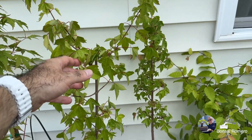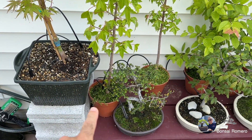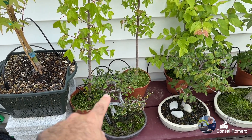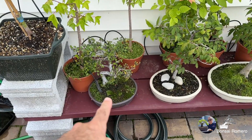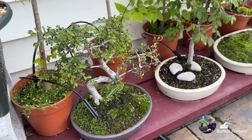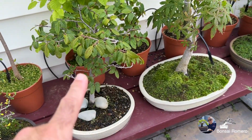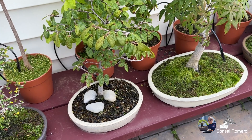Aquí tengo un maple tridente. También es un pre-bonsai. Va en esa maceta ya — este va a ser su segundo año. Al igual que el que está allá atrás en las macetas anaranjadas. Chinese Elm que también necesita su buena recortada. Korean Hornbeam, que también les mostré en un video cómo lo pasé a su maceta Tokoname.